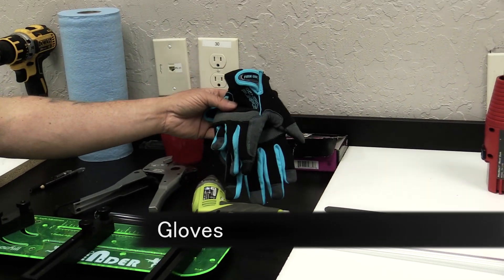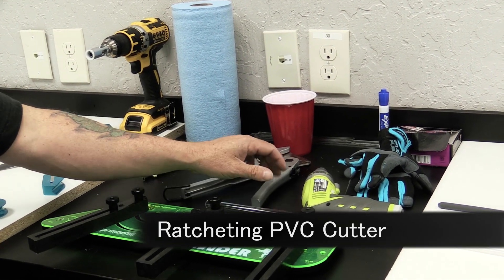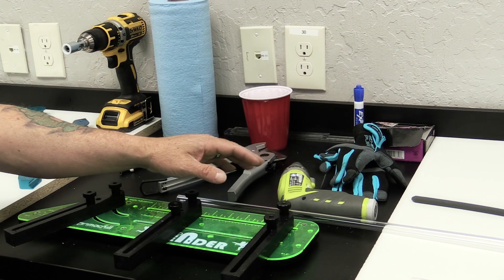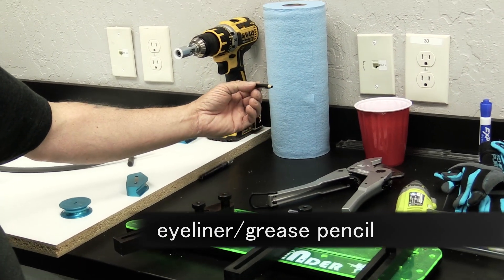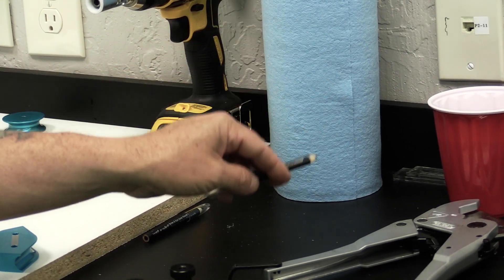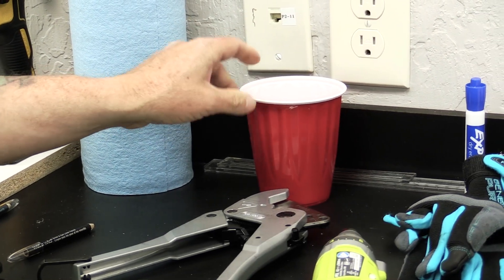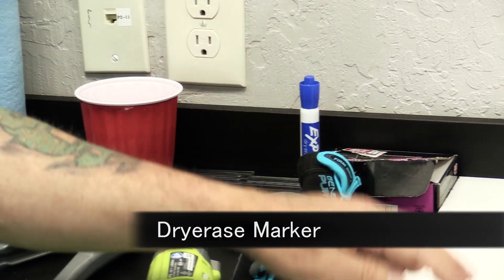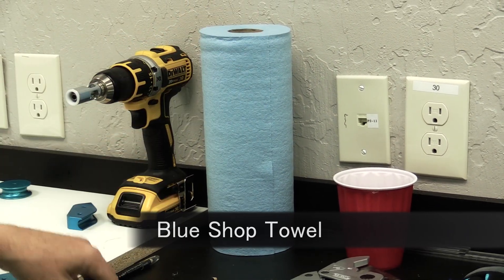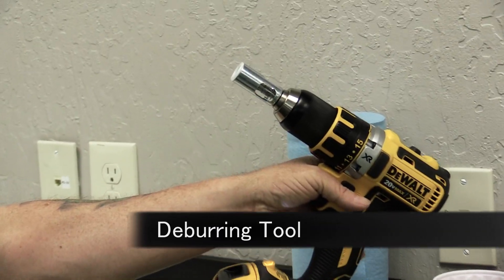A nice pair of gloves so our hands don't get burned. This tool is for cutting the PETG tubing — you don't have to file the end because it makes a nice clean cut. I use an eyeliner pencil for marking the places where I'll be bending; you can also use a grease pencil. A little bit of olive oil for lubrication, and a dry erase marker for marking your board, plus blue shop towels for cleaning things up.